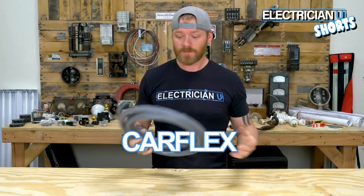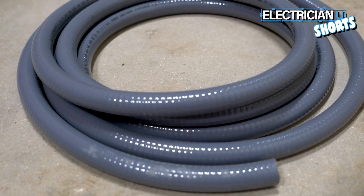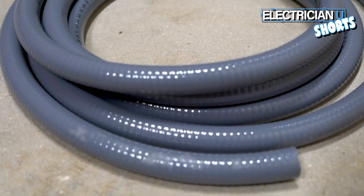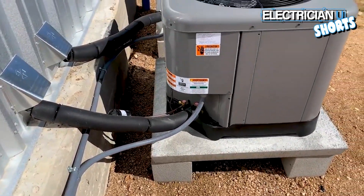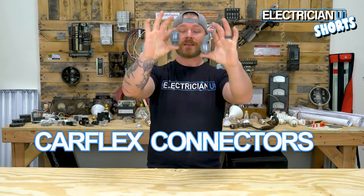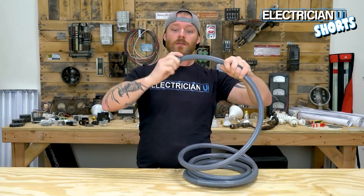Next is what we call out in the field carflex — this is non-metallic liquid-type flexible conduit, and we mainly use these outside at air conditioners. Since we just talked about carflex, the next thing is carflex connectors. This is what we call a carflex 90, and this is a straight carflex connector.